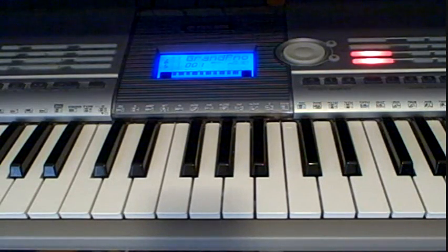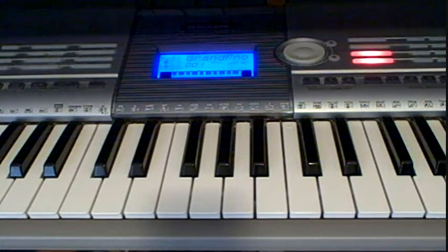So that's how you play Boulevard of Broken Dreams on piano. Please rate and comment, subscribe to my videos, and please thumbs up on this video.